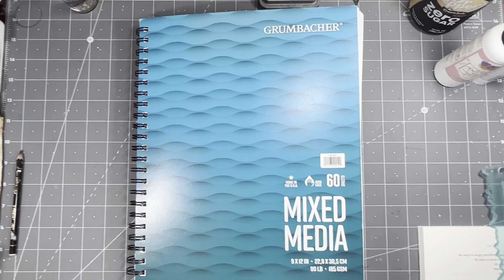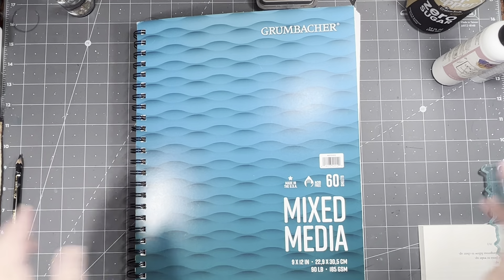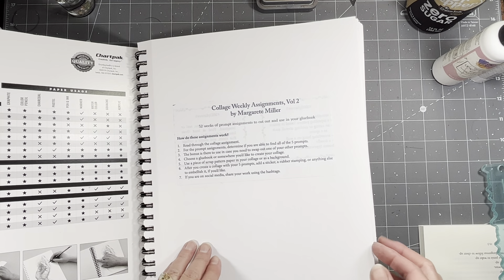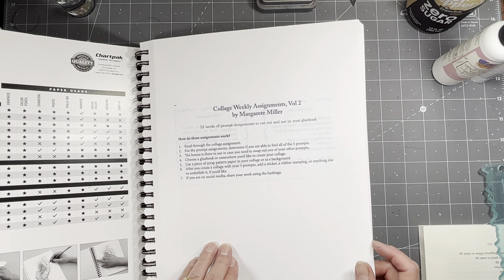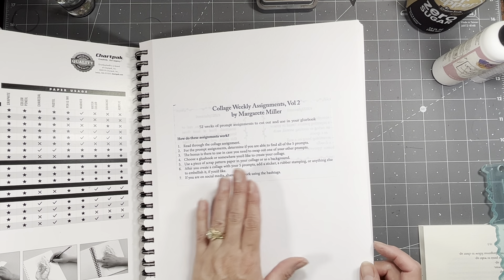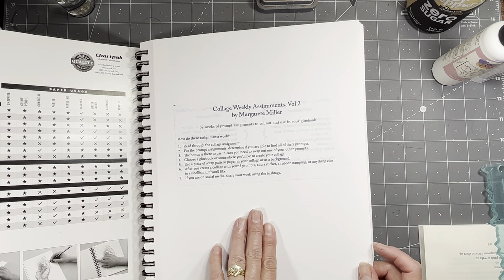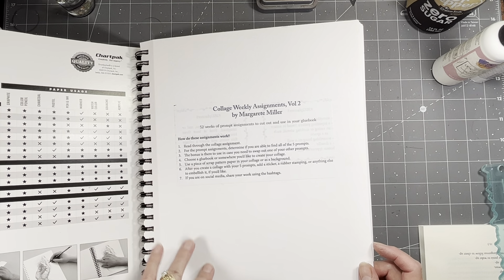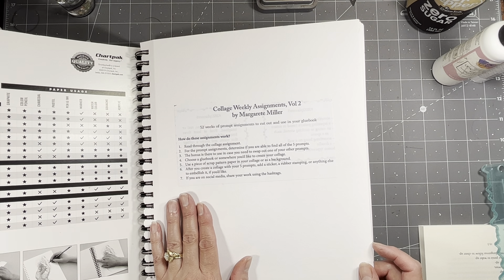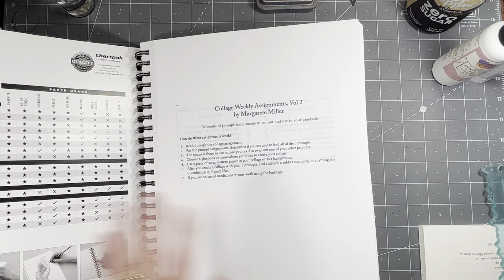I forgot to plug in my microphone, sorry. Okay, so if you're not familiar with the Marguerite Miller collage challenge, it's a 52-week prompt assignment challenge. Each week you get six prompts and the idea is to use five. You can replace one of the five with the bonus if you choose, or you can use all six — it doesn't really matter. She gives you that bonus in case there's something you don't have or don't want to use, but you can do five or all six.